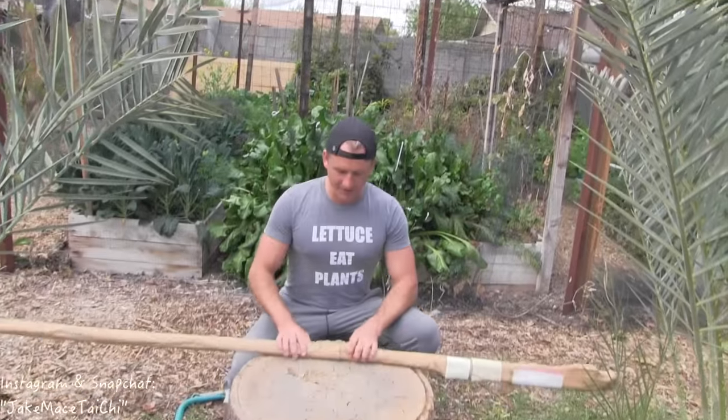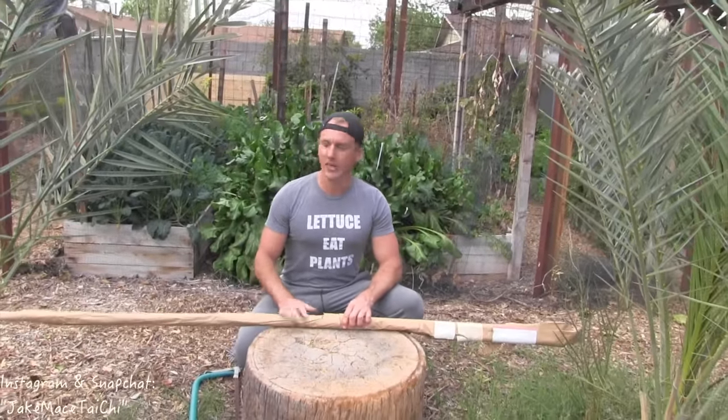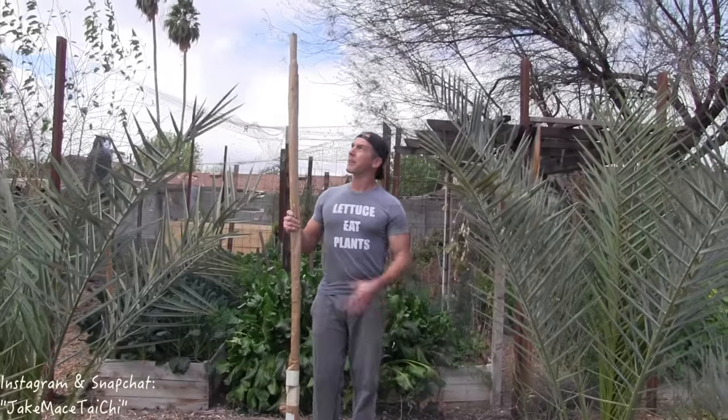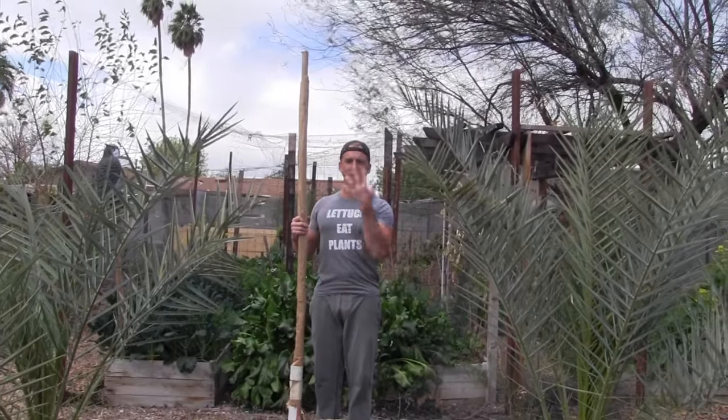I've got a bo staff right in front of me that came from jakemace.com. I'm six foot two inches tall with shoes on, six one barefoot, and this is way too tall for me — it's like seven-plus feet tall. There's no way I could spin this the way I need to be effective, proficient, and a martial artist. I've got to cut it smaller.